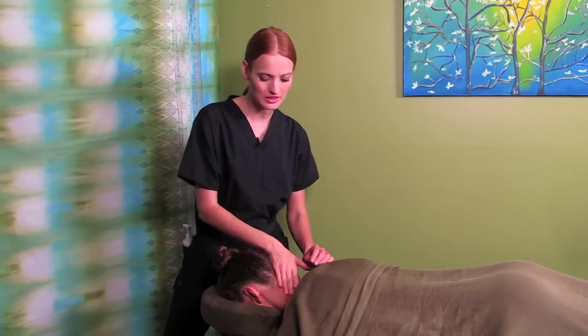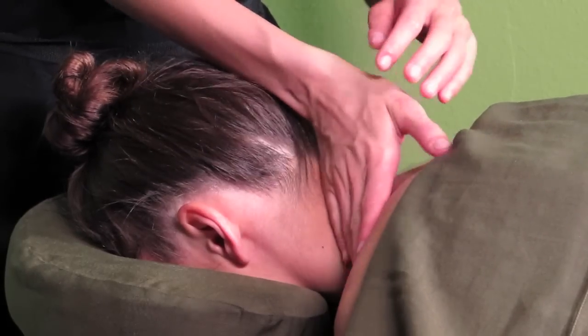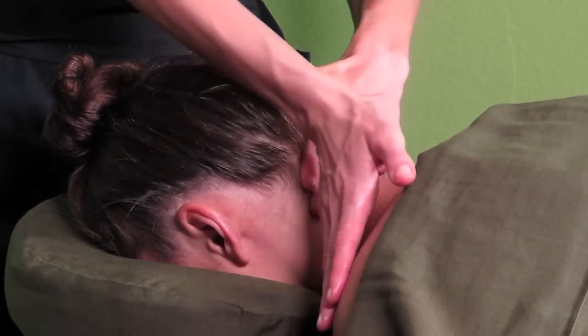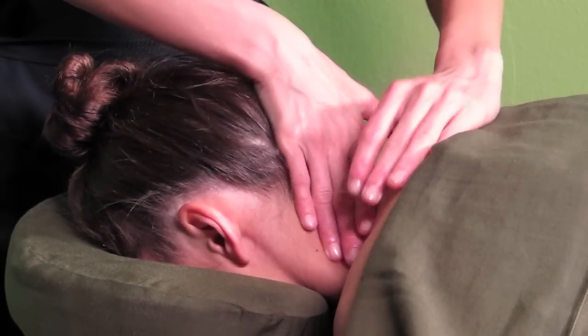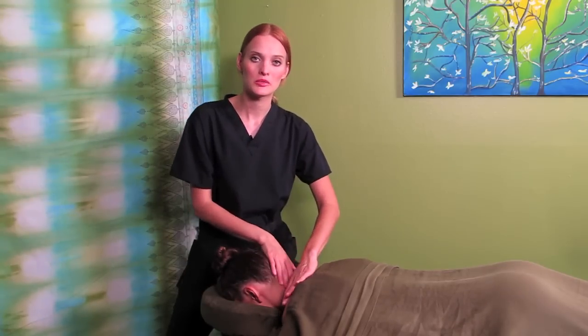You can work with slight strokes up the neck, starting at the shoulder and going up to the occiput, gently stroking and warming up.